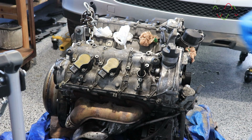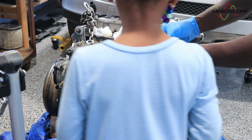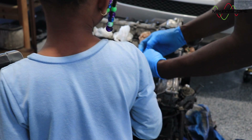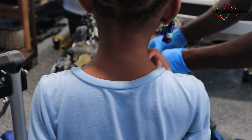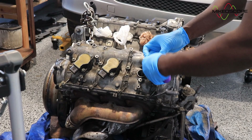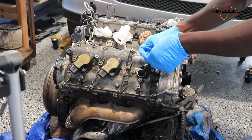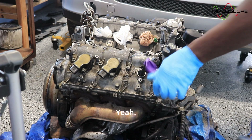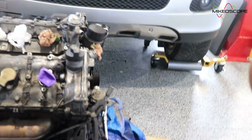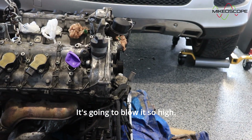Alright, come. The engine is going to blow the balloon for us. That's pretty cool. Come this way. It's going to blow it so high.